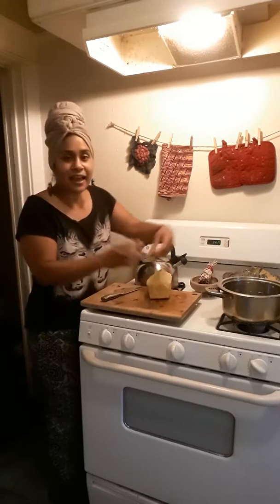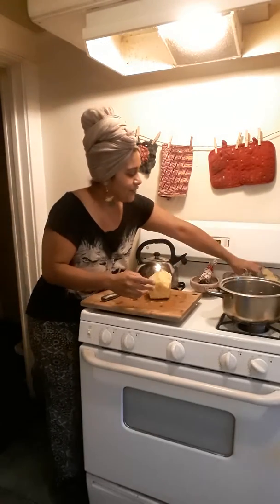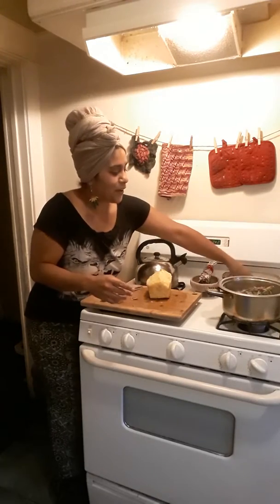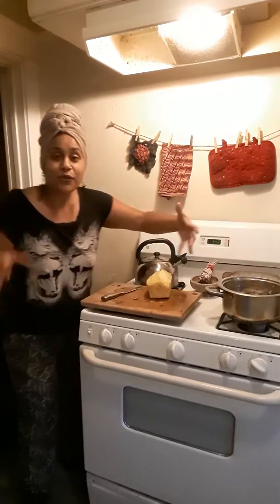So there's my pineapple. All you have to do is put the scraps in the water, then let it cool. Then put it in your hair — let that be the last thing that you put in your hair after you wash it. And you're welcome. Blessings.